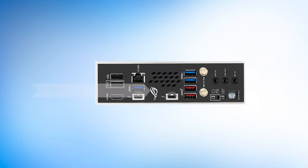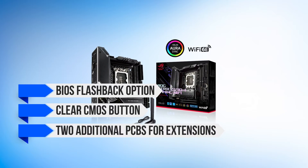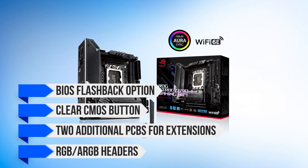The board also has unique features such as the BIOS flashback option, clear CMOS button, two additional PCBs for extensions, and RGB and ARGB headers.